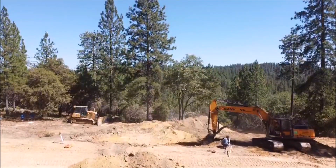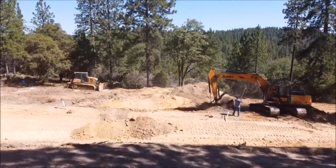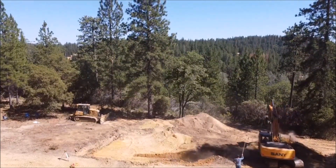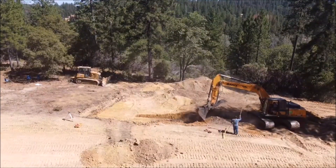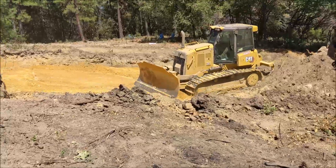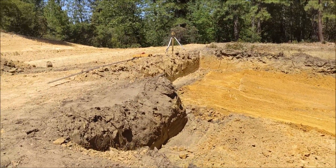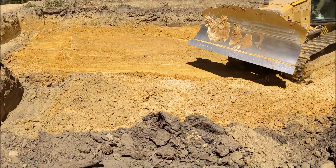A little drone footage here to get a feel for where the footings, the basement, and the cottage are going — on the lower half of the property. Using a laser transit to make sure everything's staying level. Going back and forth between the excavator and the D4 cat — scooping out the basement and the footings, then pulling the dirt out of the way with the cat. The laser transit is there to make sure all of the grades are correct. I'll do more videos on that.